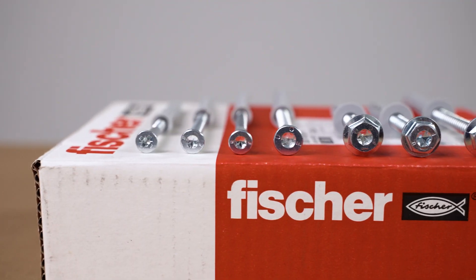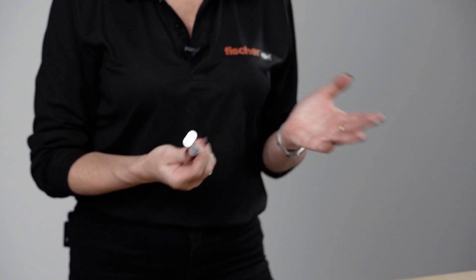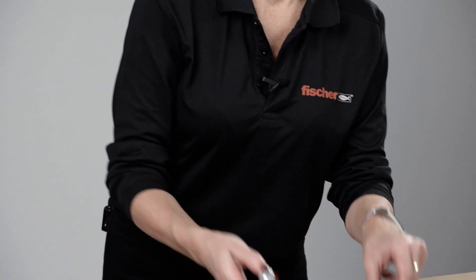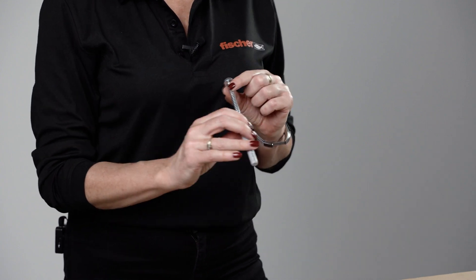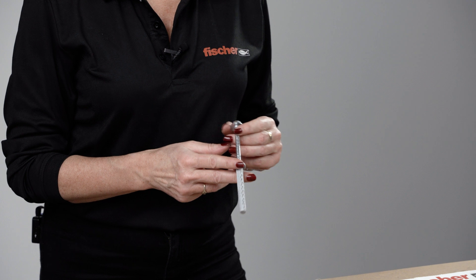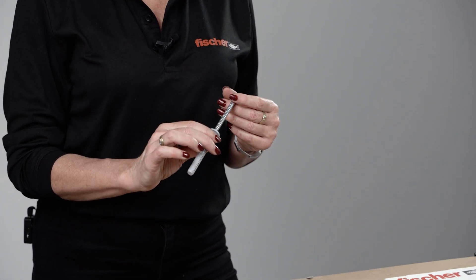The product is available in two different head types: countersunk, which is good for fixing timber, or hexagonal head, or hexagonal head with a built-in integral washer. The hexagonal head also has a very good built-in colour feature which will eliminate any risk of bimetallic corrosion between two metal surfaces.